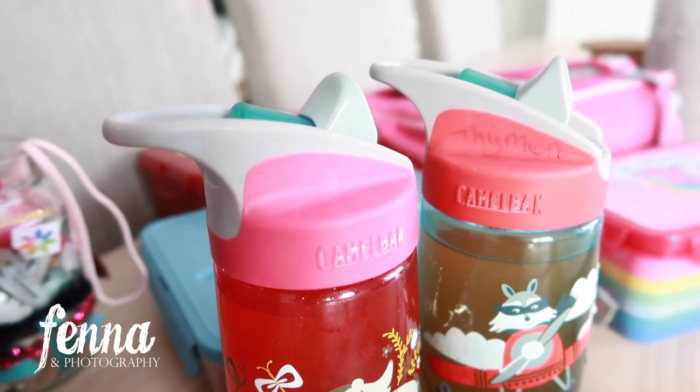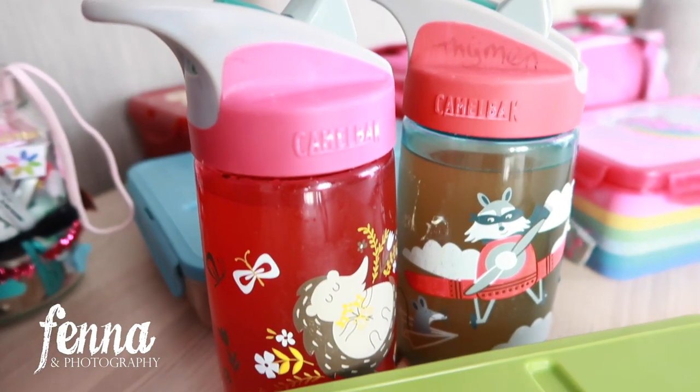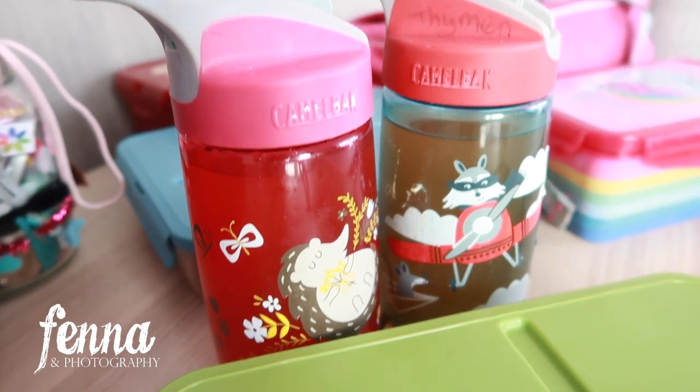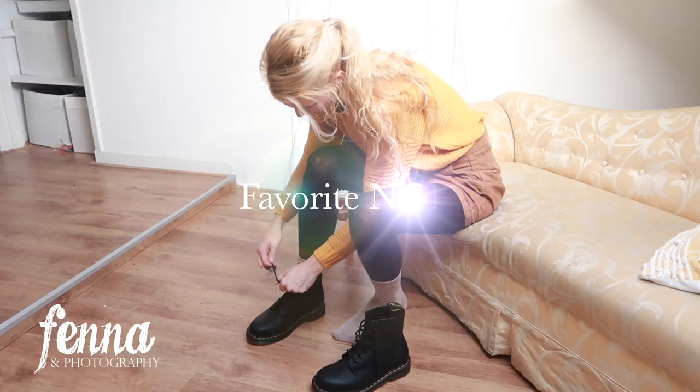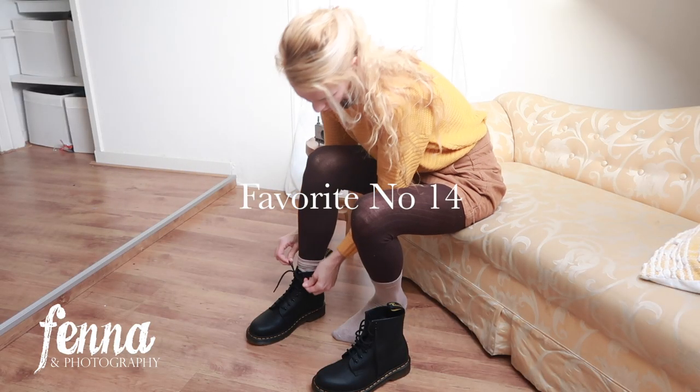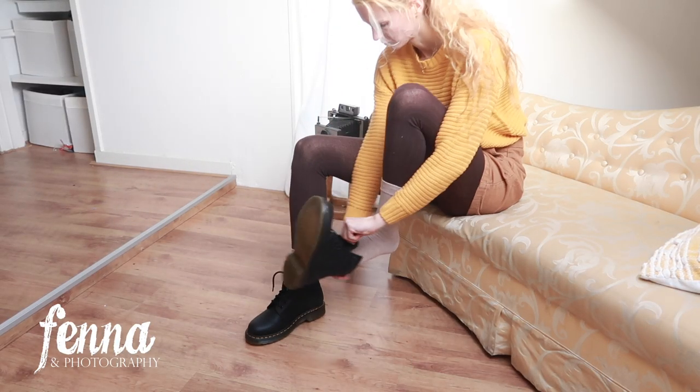I'm also a big fan of the CamelBak bottles — non-leaking, great quality, and they have a lifetime guarantee. Just another random favorite.